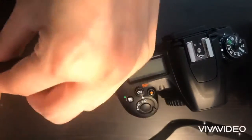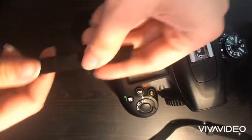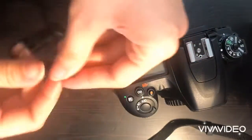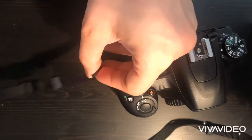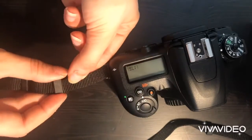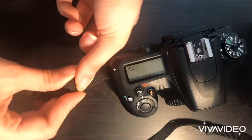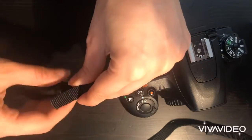Everybody has a problem installing the naked belt, which is actually super easy. If you follow the steps, you can attach it to your camera, keep it secure, and avoid any dropping or damage to your camera. Just follow the steps and you can do it yourself.